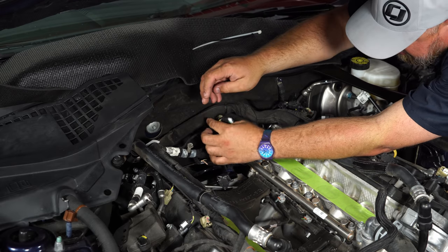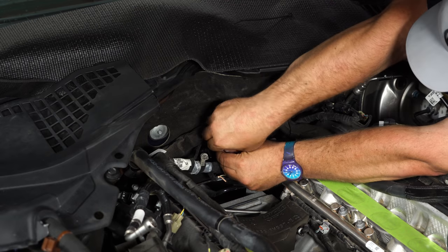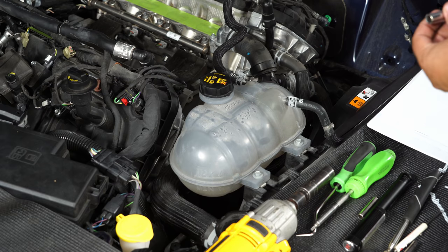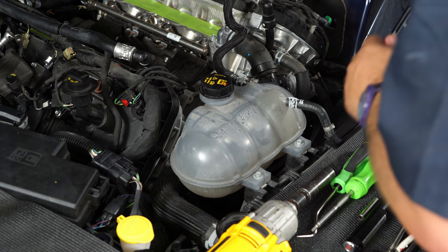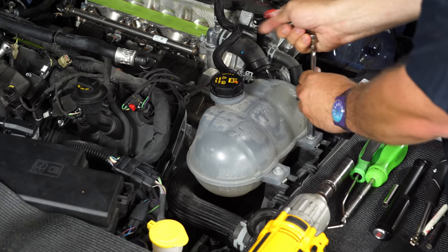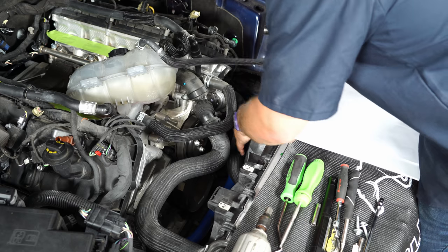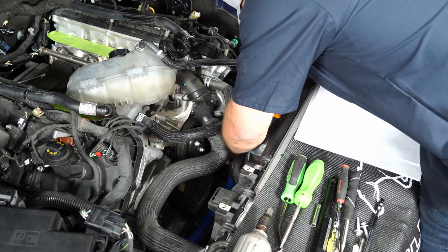Now bolt the coolant tank back and move it out of the way to access the tensioner. Then go down and remove the belt.